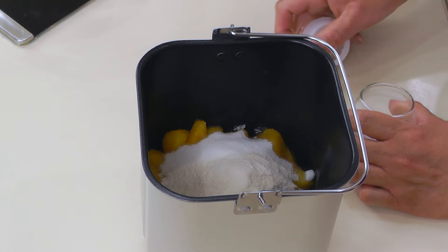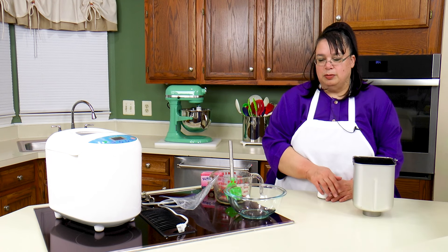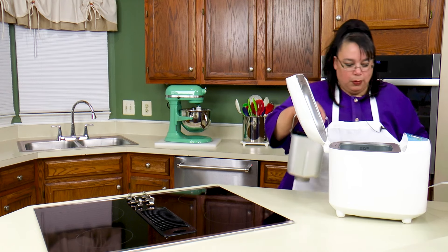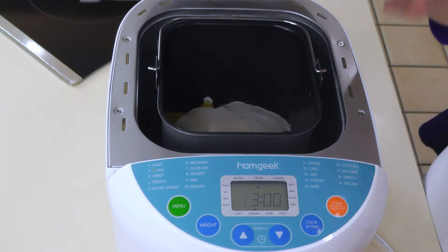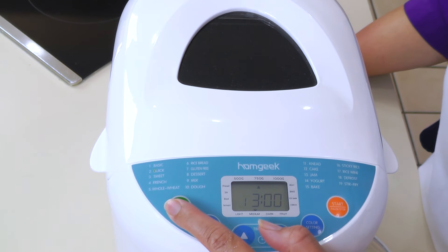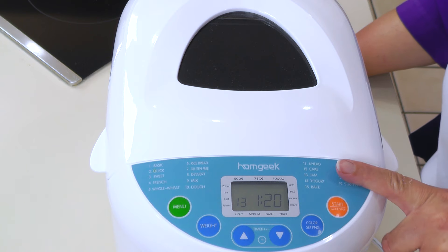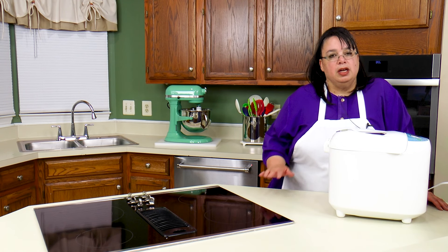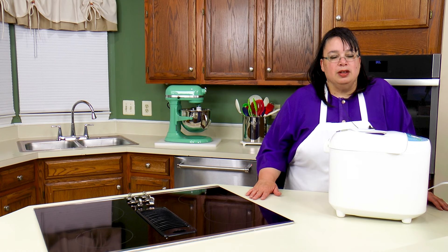And I'm also going to put just a pinch of salt — you don't have to do this, but I do it for good measure. So here's our bread machine. We're going to put our pan in here, close it down. We're going to go to the menu and select number 13, which is for jam. We're going to go ahead and hit start. It's going to heat up, run through the jam cycle, and as soon as this is done we can jar it up and let it cool.